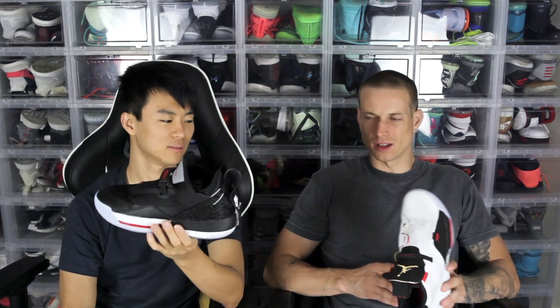High versus the low. This is the Jordan 33 — or the SE — the S versus the SE. I mean, they're both kind of low if you look at it.